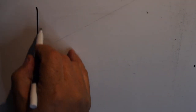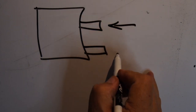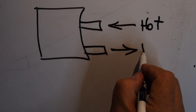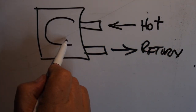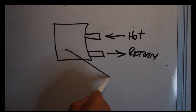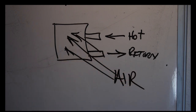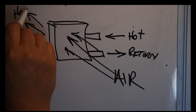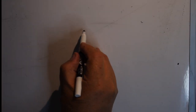Here's a heater core — your heater core is like a radiator. It has hot water going in and circulating out. As you control the fan speed and temperature from the dash, you're essentially controlling the amount of air flowing through the heater core, as shown.